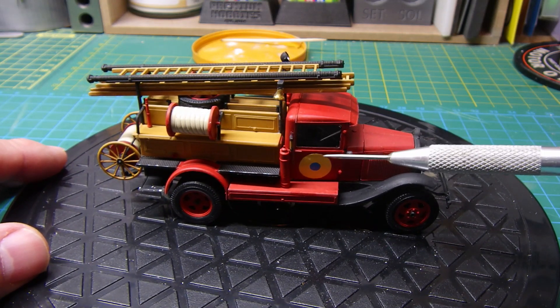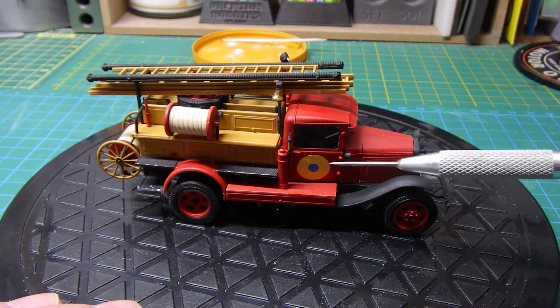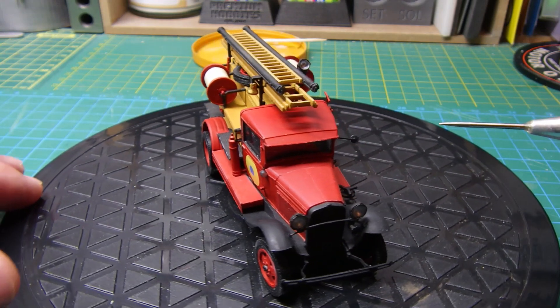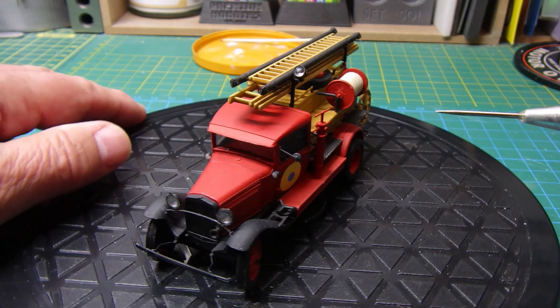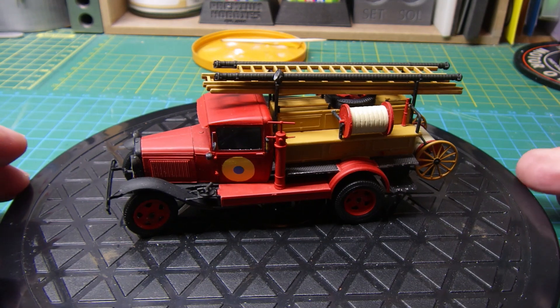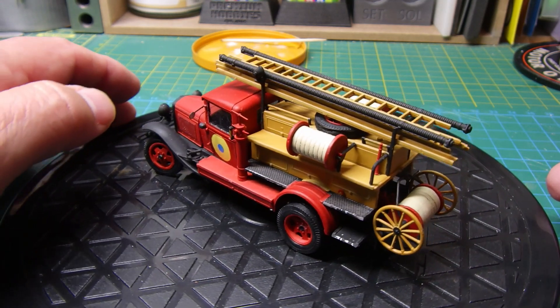The Ukrainian colors were decals left over from my recent armored car build, and I thought I'd stick those on there as well so they actually mark it out as a Ukrainian fire engine. It's a great little kit — I hope everybody enjoys it. It's a tricky build, not for the beginner, but nonetheless a really good kit.